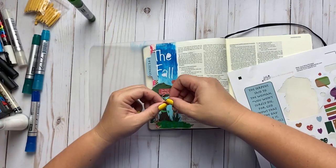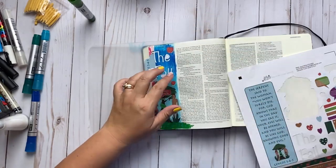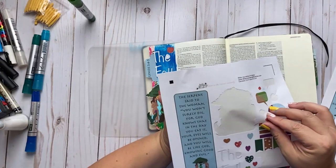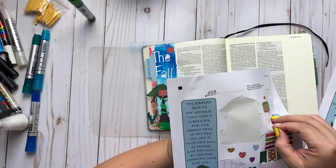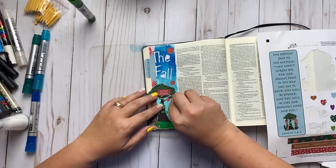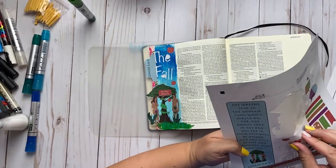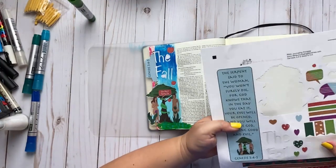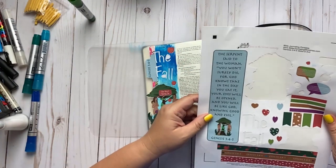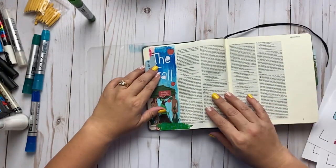If you want to learn more about that, Genesis is a great chapter to start with. It's a very cool book of the Bible to read — very fast and interesting, with a lot of really great stories and drama. I hope you will take the time to read the book of Genesis and have lots of fun doing it while you do your Bible journaling.